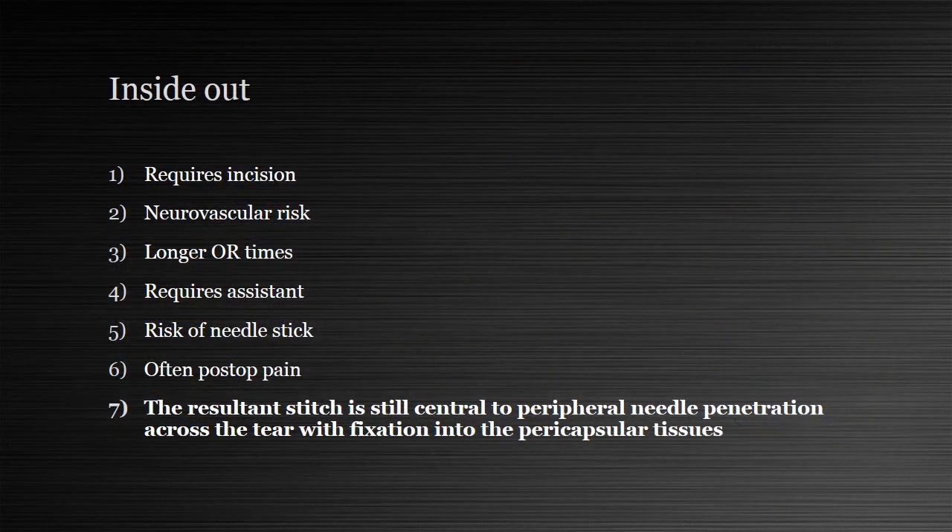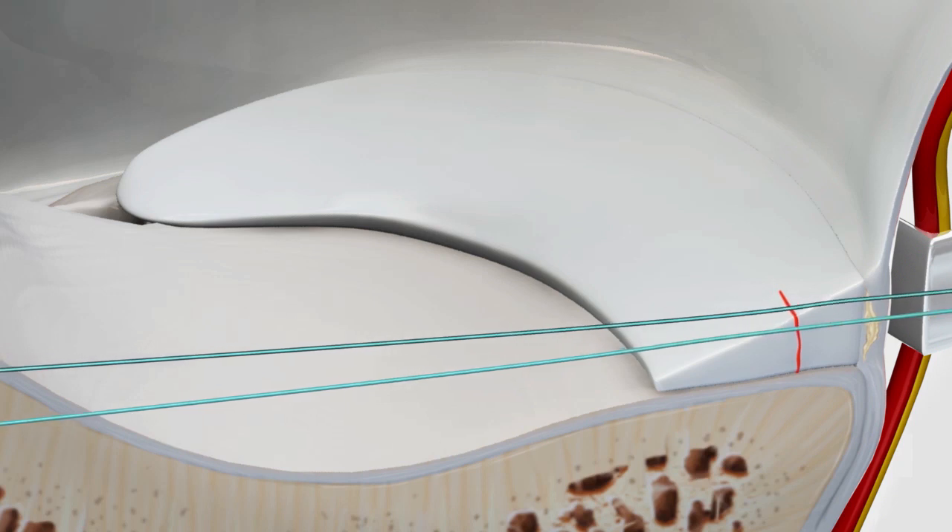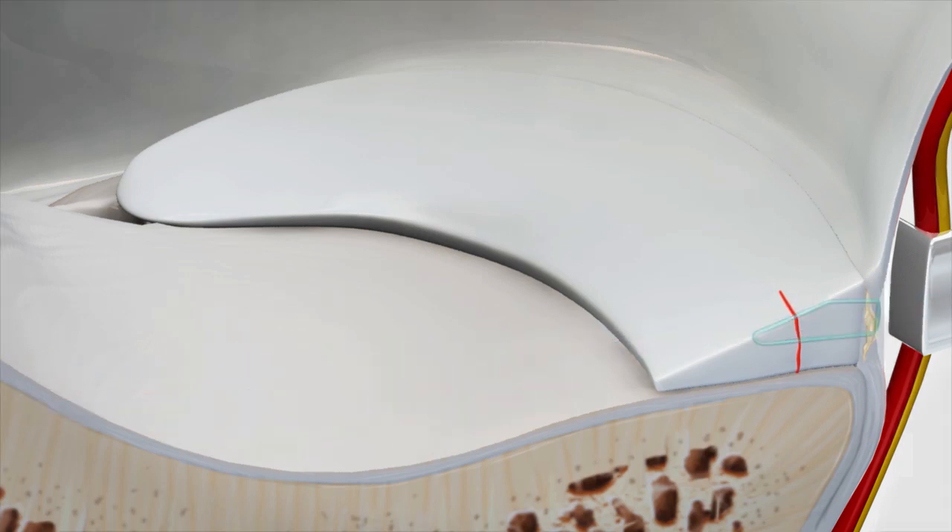The problem with inside-out is that it requires an incision, there is neurovascular risk, OR times tend to be longer than all-inside devices, and it usually requires an assistant to harvest the needles as they're passed through the meniscus, with risk of needle stick during this process. The incision and dissection of the capsule sometimes leads to more post-op pain. In the end, the resultant stitch is still central-to-peripheral needle penetration across the tear with fixation into perimeniscal capsular tissues.